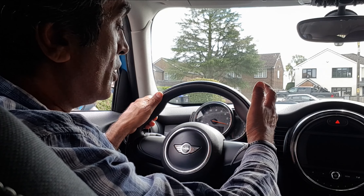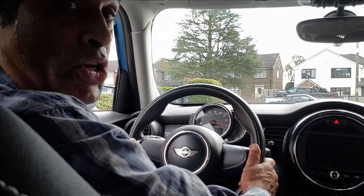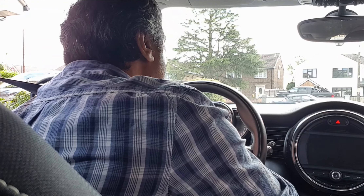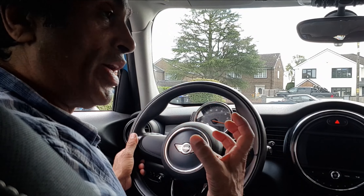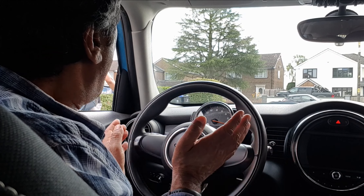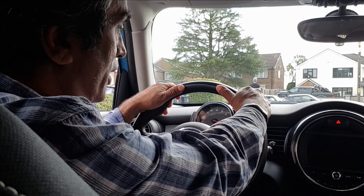If you can't see all the dials and you need to adjust the steering wheel, there's usually a lever — and it's different on every vehicle — and you can push the steering wheel down and up. If you do adjust the steering wheel, remember to put it back on lock so that it's not loose. If you pretend the steering wheel is a clock face, ideally you want to hold it at the quarter-to-three position or the ten-to-two position.